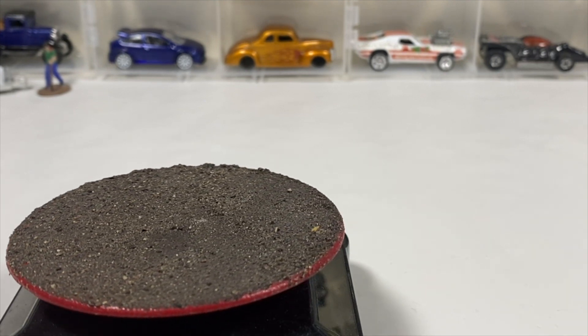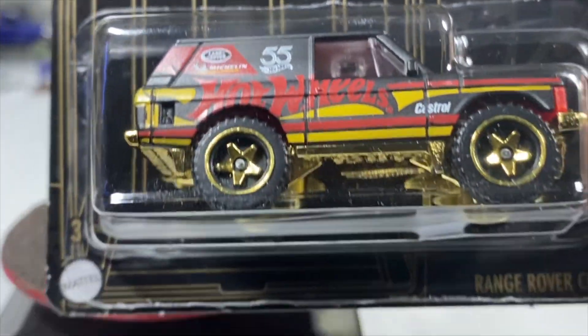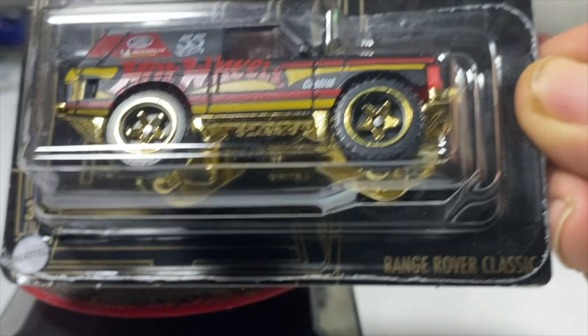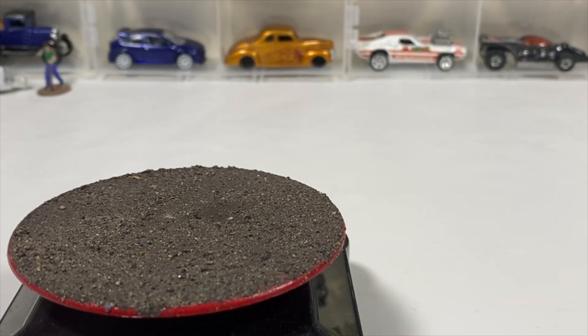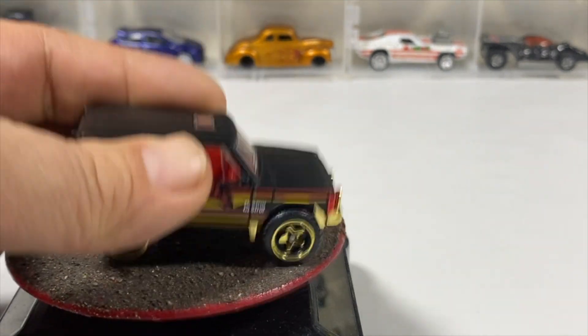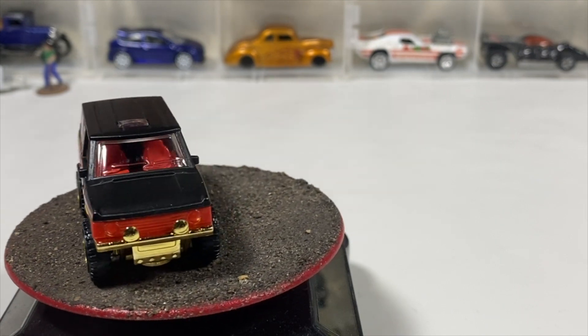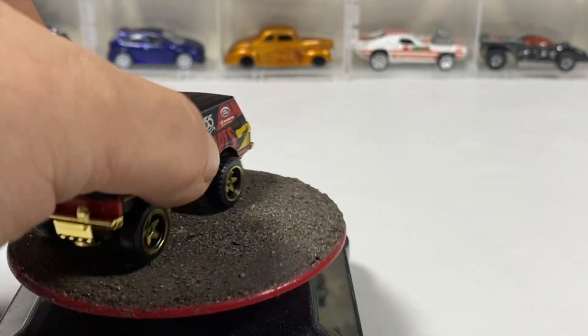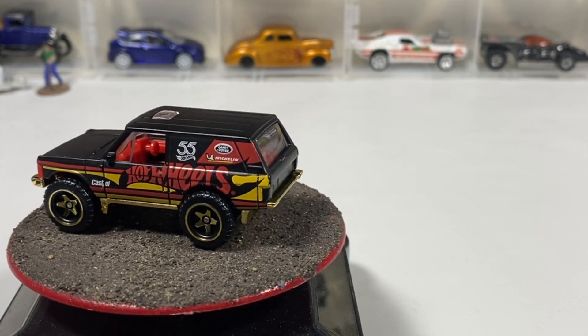We'll do the one special card which is from the Hot Wheels 5th Anniversary Series — the Range Rover Classic in satin black, red, yellow, and gold. It has a gold base, red interior, black satin body. Nice chunky off-road wheels and a clear windshield.